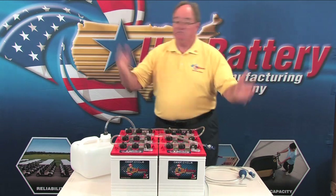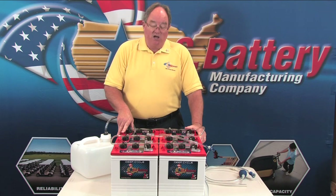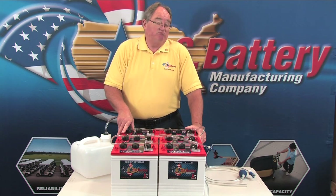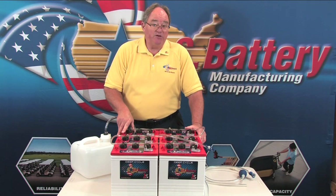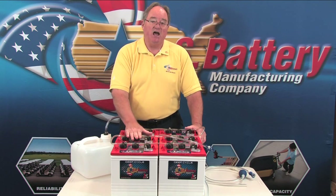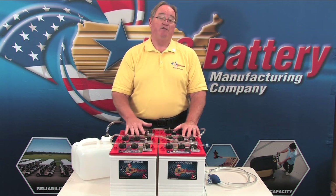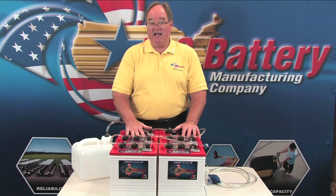What previously took 45 minutes to an hour is now down to as much as 45 seconds to a minute. Customers love this product — it's plain and simple. Flooded lead acid batteries are the most cost-effective and most efficient, and watering is integral. Using a single-point watering system brings this technology into the 21st century, gives the batteries a chance to live their full life, and makes a huge difference in reliability and long-term cycle life.